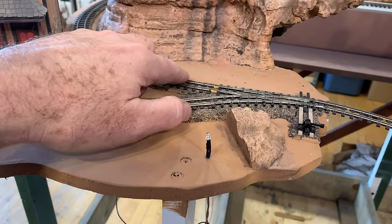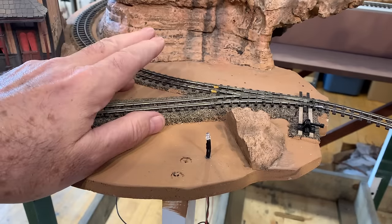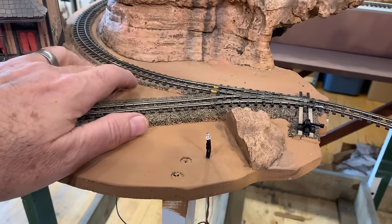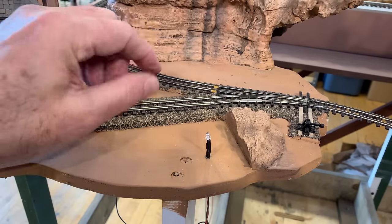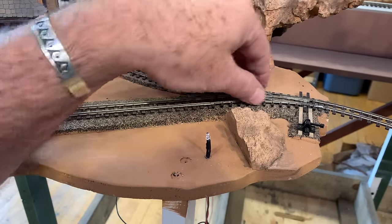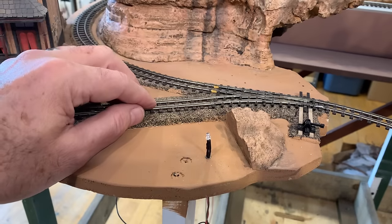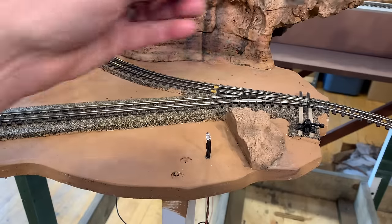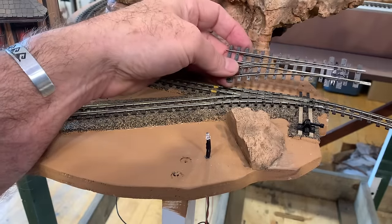The mainline rail is some Peco HON-30 or HOE code 80 track, which I like to use for ON-18. But I had this turnout and thought I could get away with using it — it's actually code 70 or smaller. So I'm going to swap it out for this Peco code 80 HON-30 turnout.